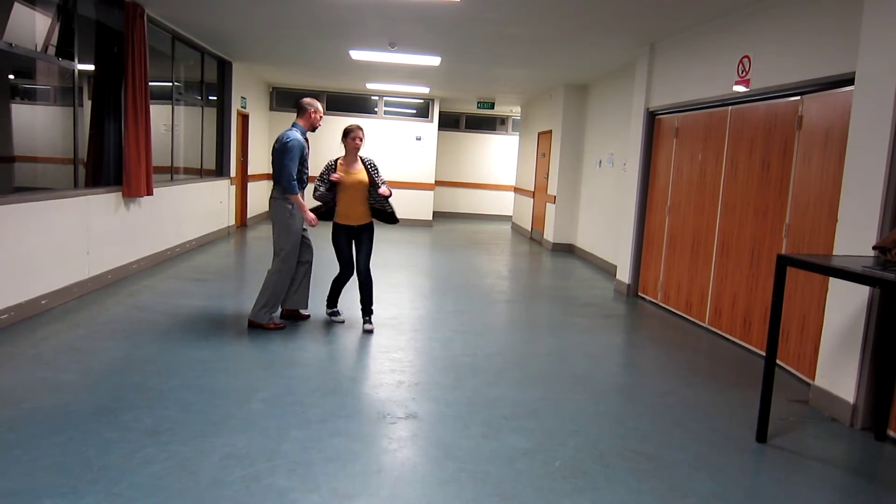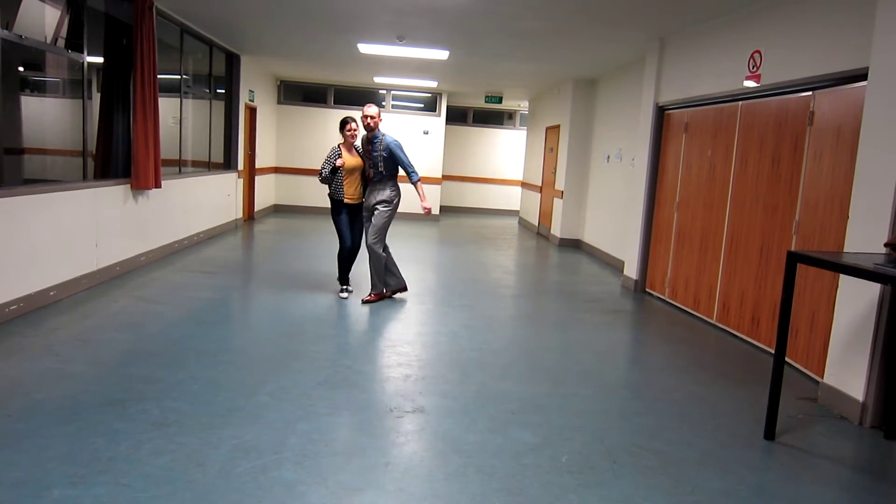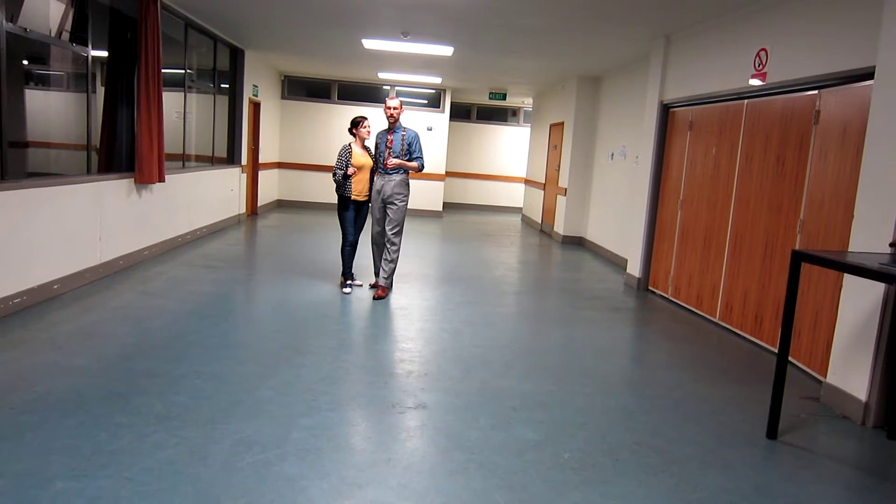From a different angle, I'm going 1, 2, 3, 4, catch, trip, full step. And then I'm swapping around 180.